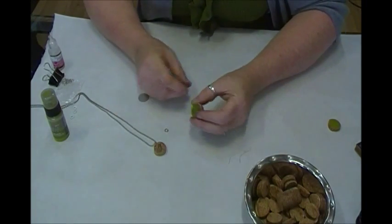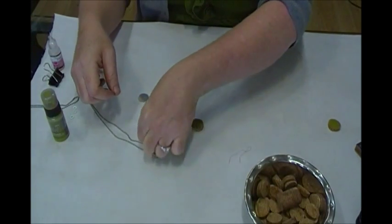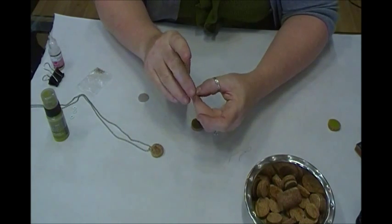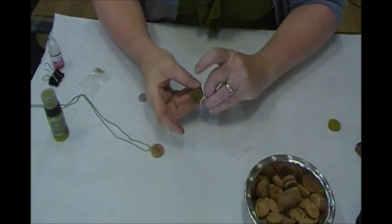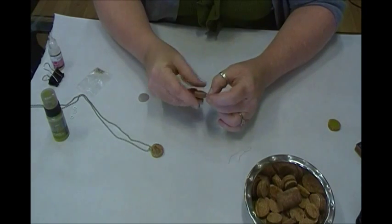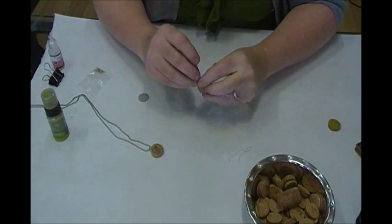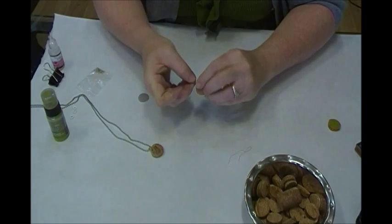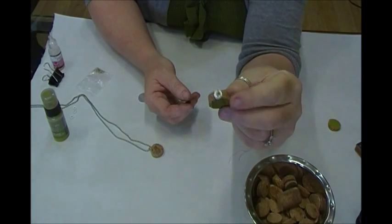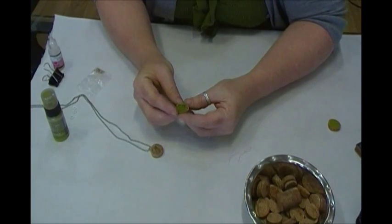Now we want to place a little cup hook — this is just a mini eye hook — and a little mini washer right at the top of our pendant. It doesn't take much at all to screw into the cork. I'm turning the cork and holding onto the eye screw until it goes all the way down. This little washer is purely embellishment — it doesn't structurally do anything, but it looks nice at the top of the pendant. If you wanted to dangle something from the bottom, just add another eye screw into the bottom and you could dangle some beads off of it.